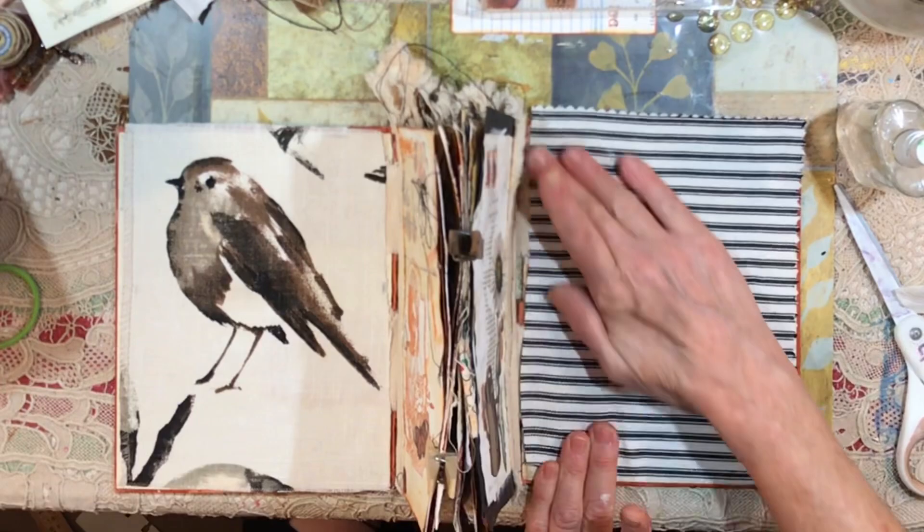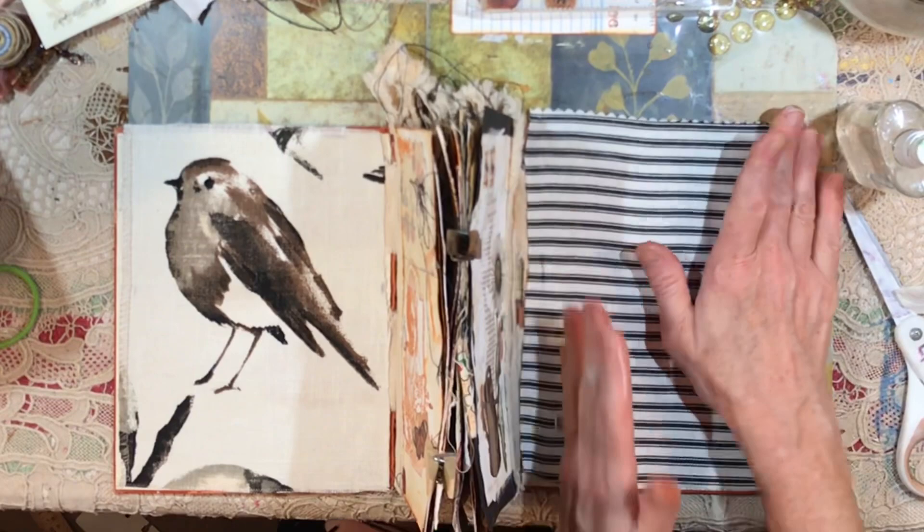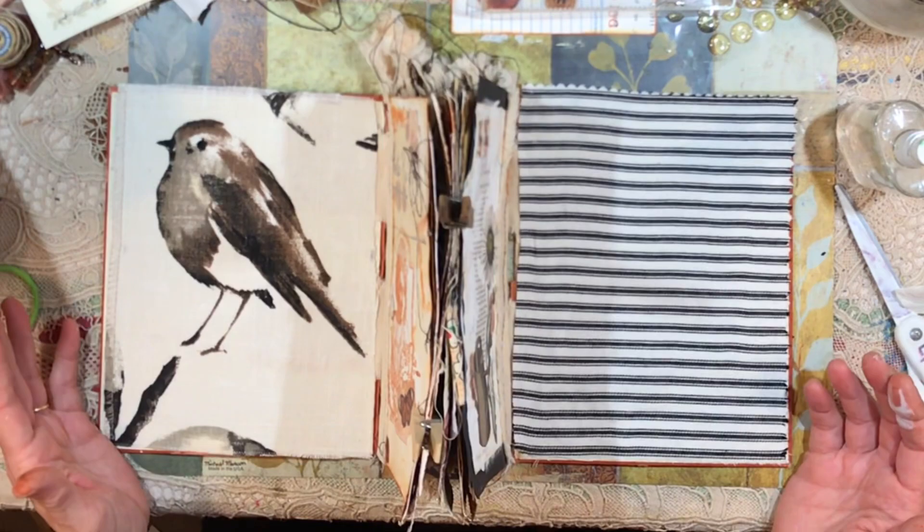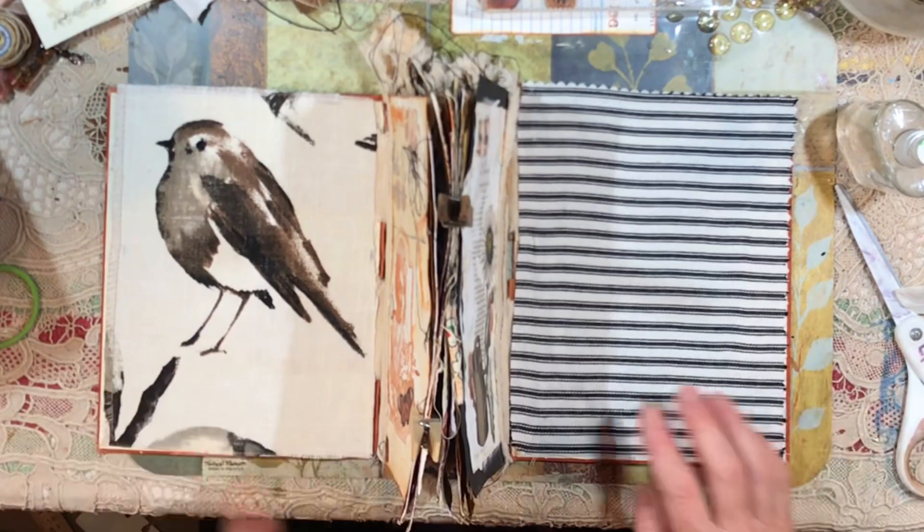We can actually move the fabric around at this point. That piece is turning under a little bit so I need to fix that right now. I like it — I do like it, and wait until we come back with other layers and more glue. It's just going to be amazing. I will be back with this journal — there's a lot more to do. Thank you for watching, bye for now.